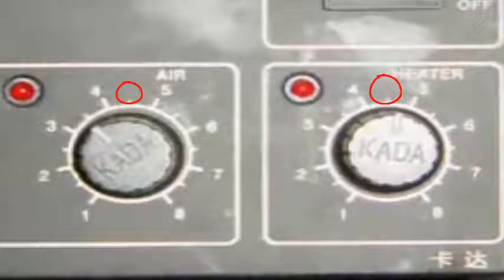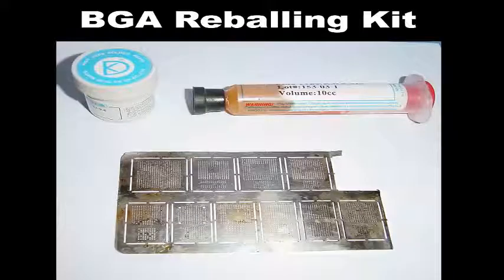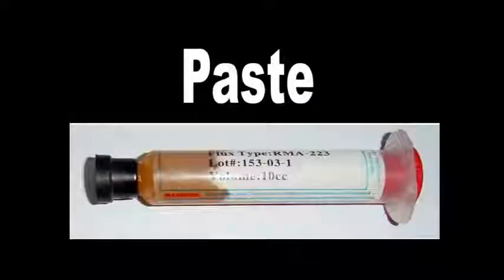For the VJ chip, the removal process is similar: heater on 4.5, air at mid normal. Use paste to remove it from the circuit. If you place the VJ chip onto another circuit, you will need to make balls — ball making is a skilled and in-demand process. As shown in the image, this is called a VGA kit; the black paper has IC templates. Place the IC under the template and it forms balls for pasting.